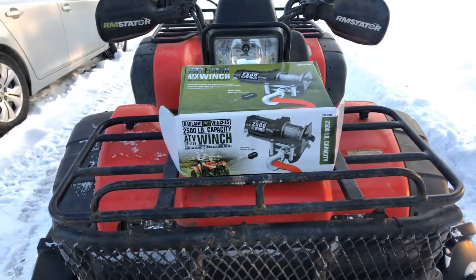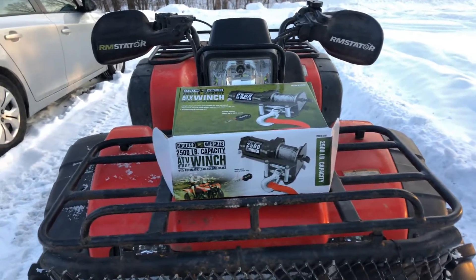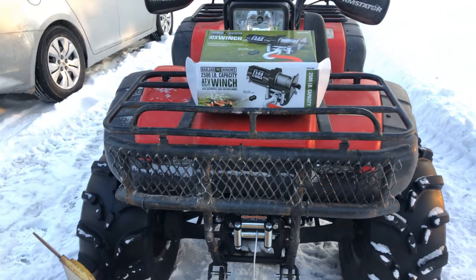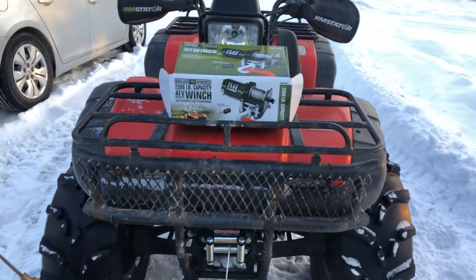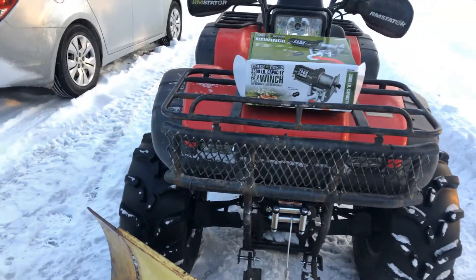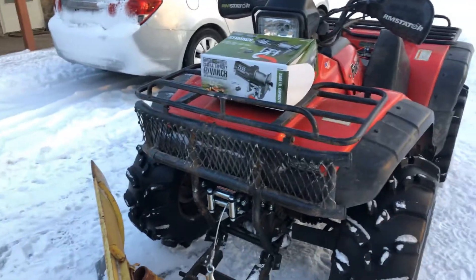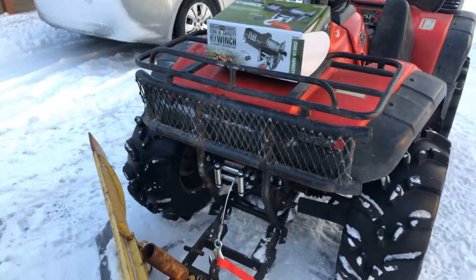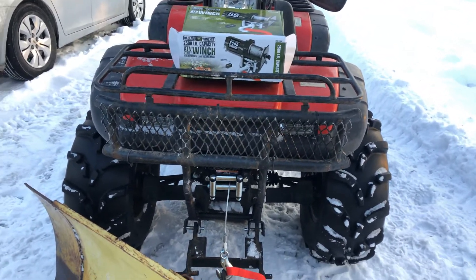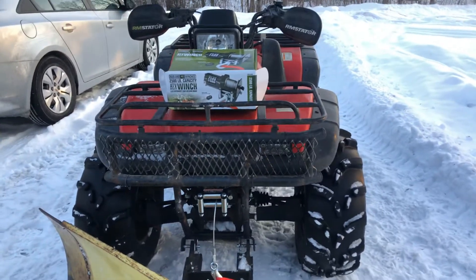I definitely recommend it, unless you're a hardcore mudder going out with a bunch of guys with huge wheelers, side-by-sides you're pulling out, or you just get super stuck. In that case, don't get the 2,500-pound one — maybe get the heavier-duty one. But for everyday use, if you're throttling and using the winch at the same time trying to get your wheeler out, I believe it'll serve you well. I spent the money on this knowing it'd do everything I needed at a good price. There she is — Badland Winch, 2,500 pounds.